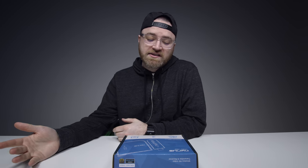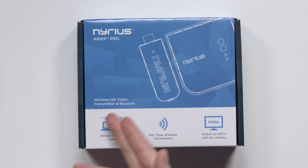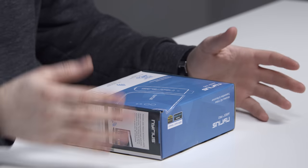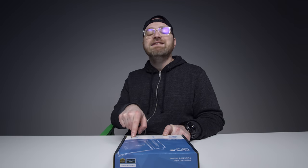Here's something I've been wanting to test for a long time but never pulled the trigger on ordering. It's called the Nearest Ares Pro, and what it is is a wireless HDMI transmitter and receiver. So what this means is you could take any video source and send that signal to a display off in the distance. This one caught my attention above the other stuff on the market because they claim zero latency at 1080p.